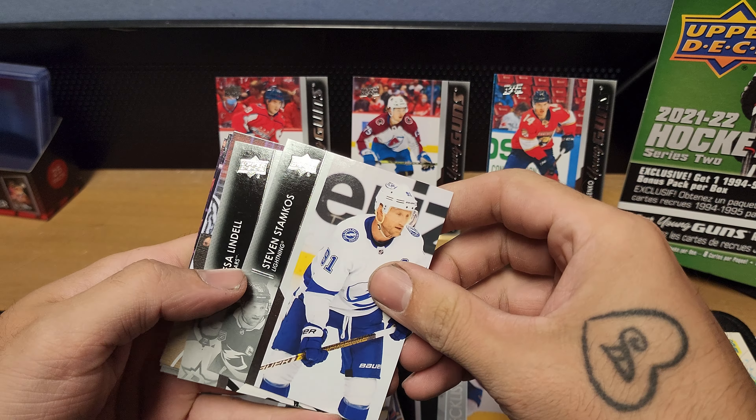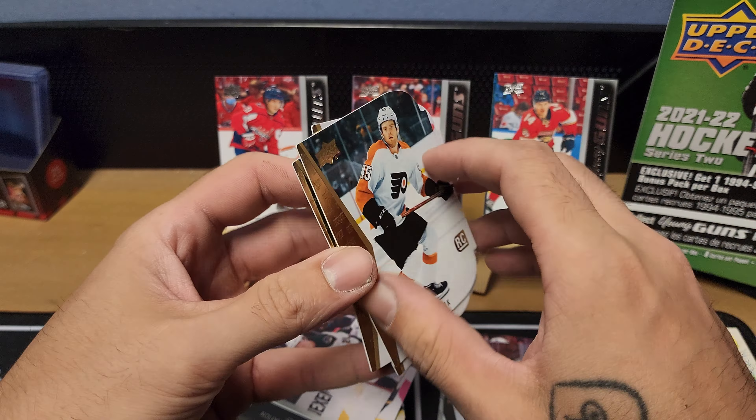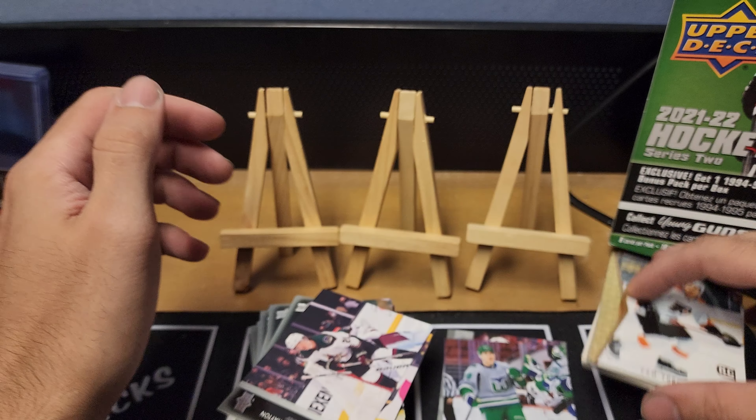Pack eight: Broden, Couture, Brady McNabb, Hartman — another Young Gun, so that's cool, we got three now. Denishenko for the Panthers, Cairo, Pyunyk, and Eberle for the Seattle Kraken. Last pack before the exclusive: Barzal, Mrazek for the Red Wings, Lindell, we got a UD Canvas Martinecus for the Hurricanes, Pysyk, Hayton, and Mark Staal to finish it off for the Red Wings.